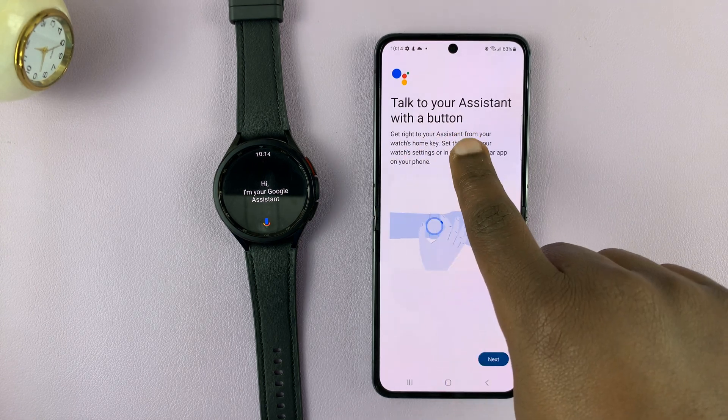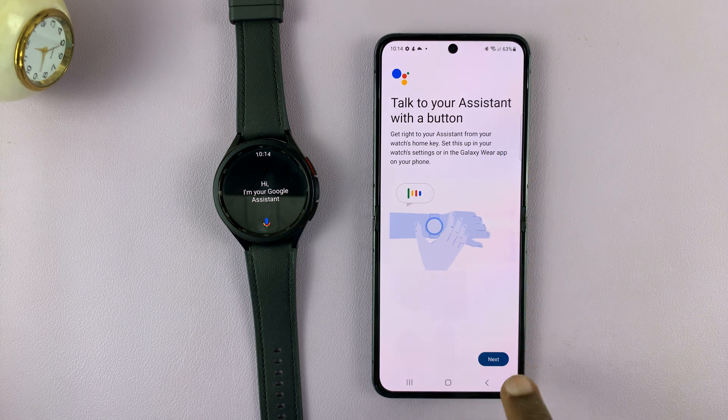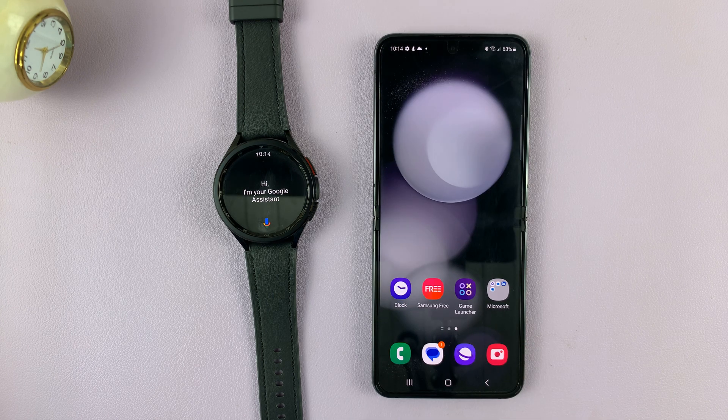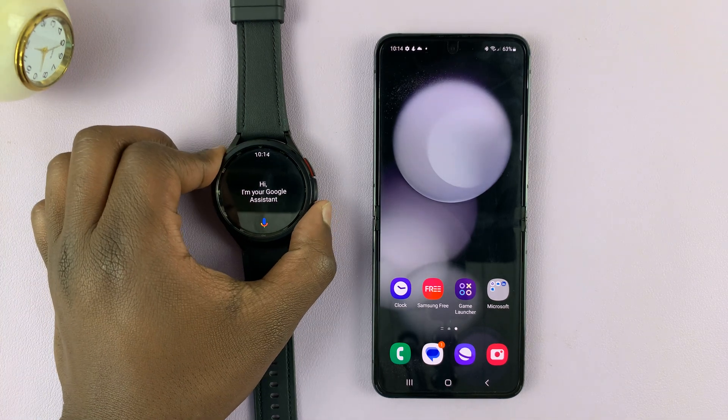Also choose to talk to your assistant with a button — tap Next. And it says assistant is all set up, so tap OK. It's literally as simple as that.